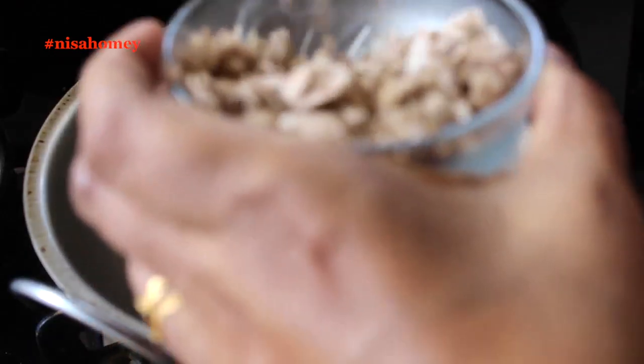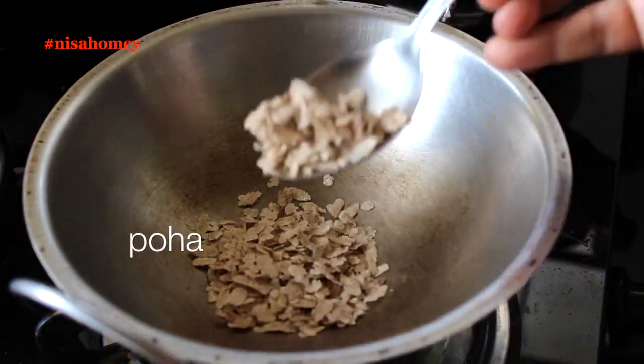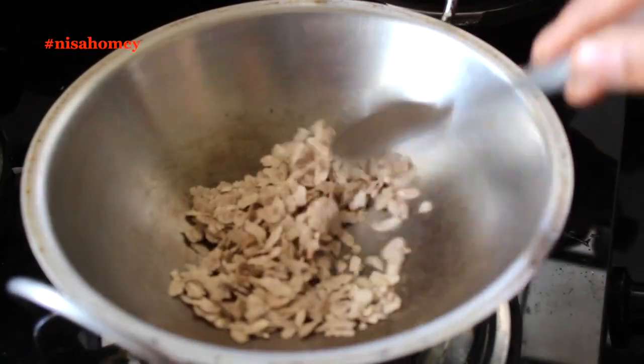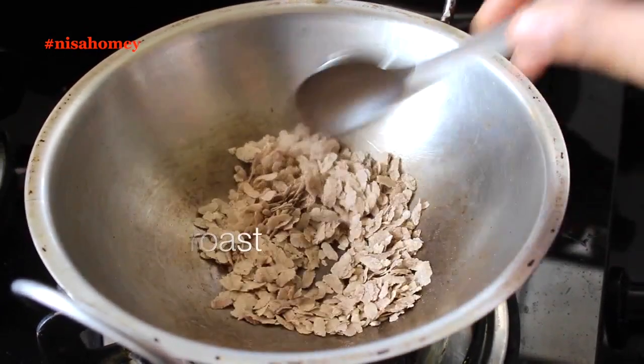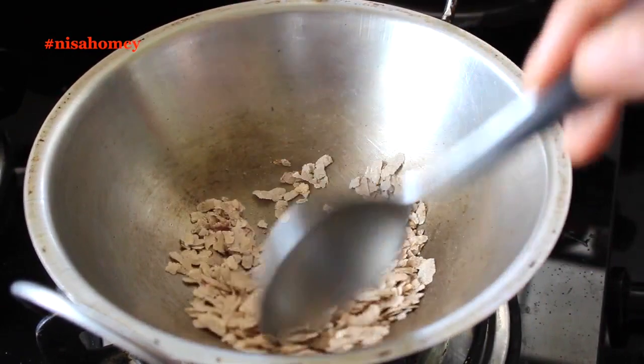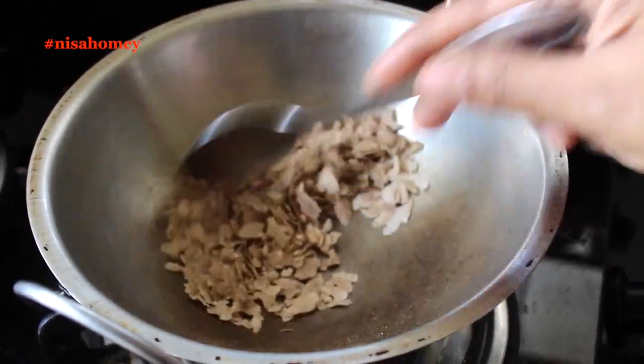To make this drink, in a small pan or kadai add about one and a half tablespoons of poha and lightly fry it on medium to low flame for about two to three minutes. Toast it nicely so that you can crumble it once it has cooled down, then keep it aside.